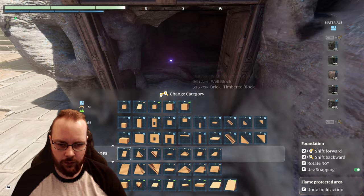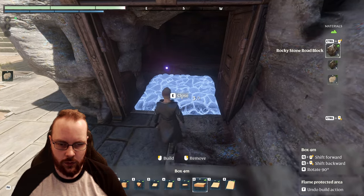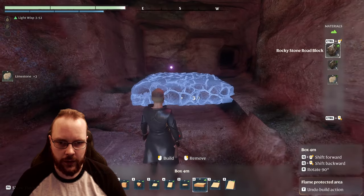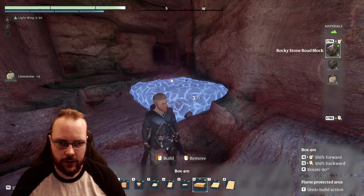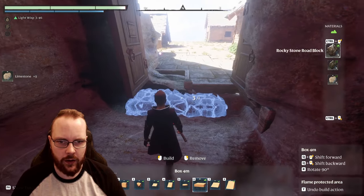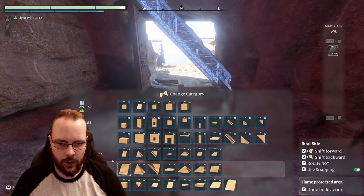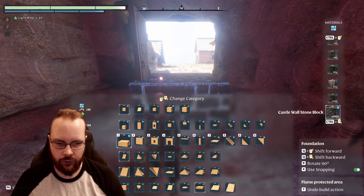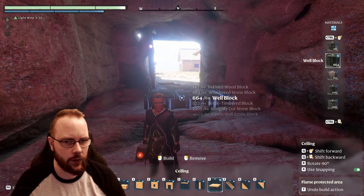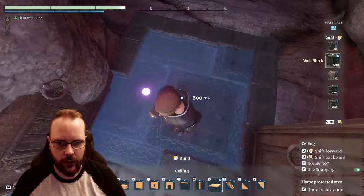Now I also have this thing. So I can technically just remove everything like so, but that's going to take some time and it's not going to be necessarily square. If I just place down some flooring — I'm just going to think a little. Let's attempt a wall block. How does that look?